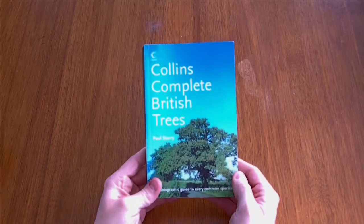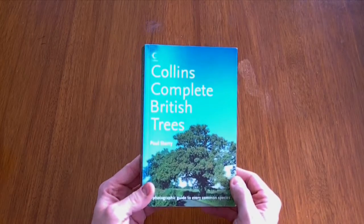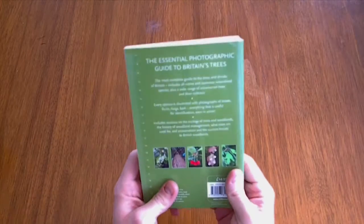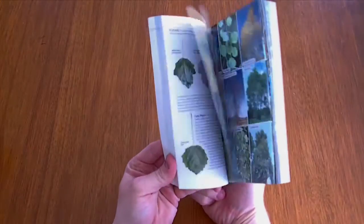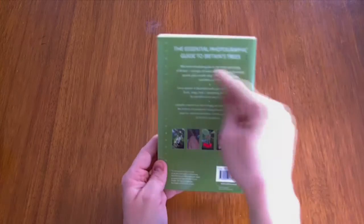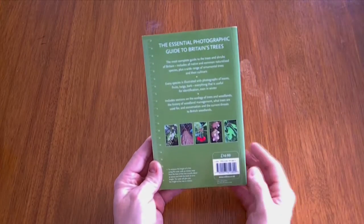I'm really impressed with this book actually. I like learning a lot about the trees. It's by Collins, and as you can see it's a fairly hefty book. The weight is very substantial because it's got all the ink in from the pictures — it's quite a solid little book. It's got the write-up on the back here, a couple of pictures, and the price.